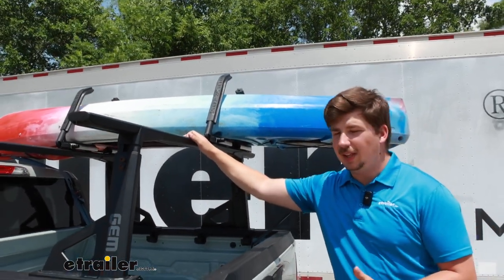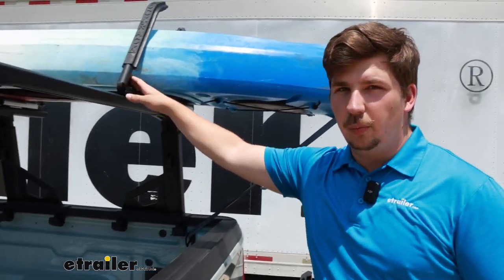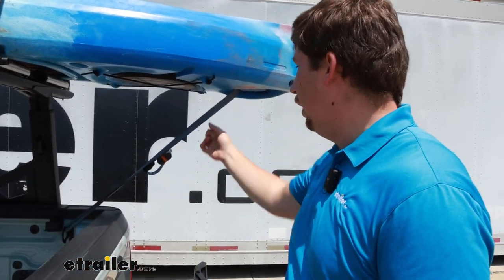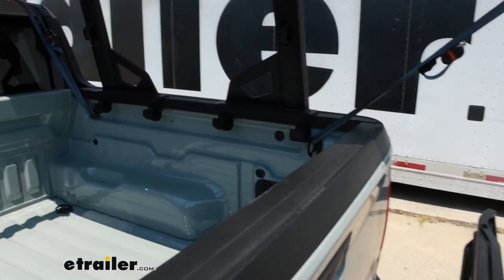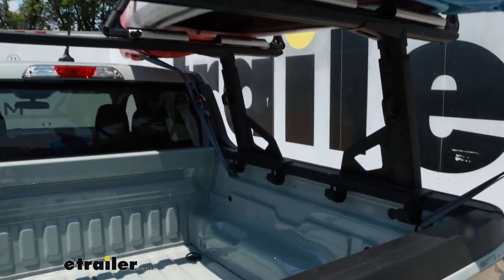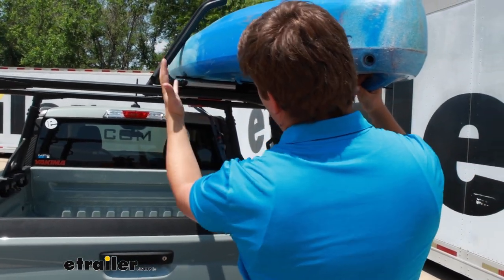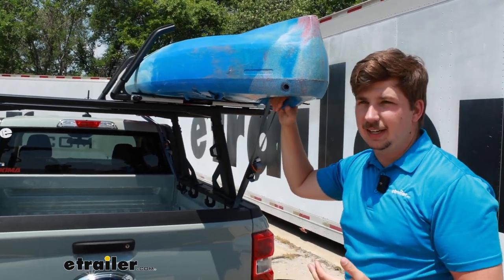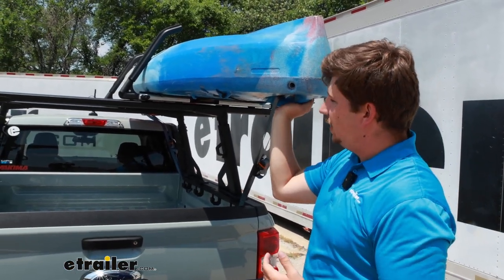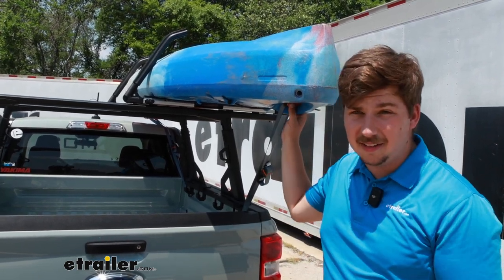The nice thing about the LockRack system is that you don't need main body straps. We still recommend using bow and stern straps, and we are today. But for the main body of the boat, you don't need them because the shape of these locking arms angles in, so it hugs around the hull of the boat. It can't move side to side because they're locked in, and it can't go up because they're angled over the top. So unless we unlock it, this isn't going anywhere.